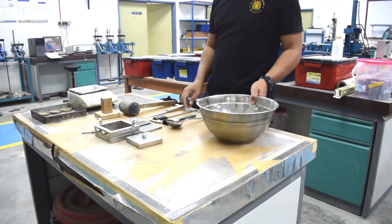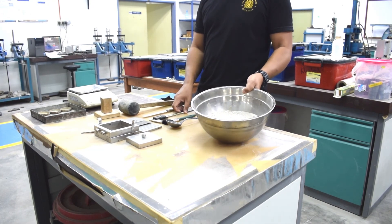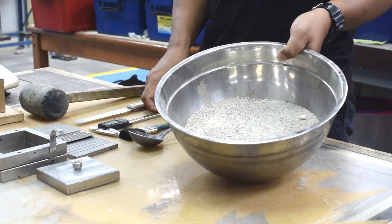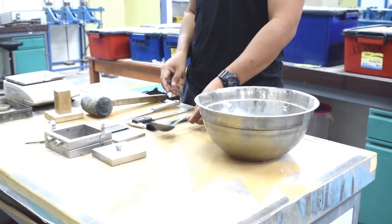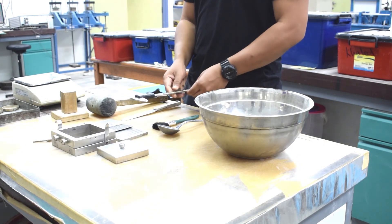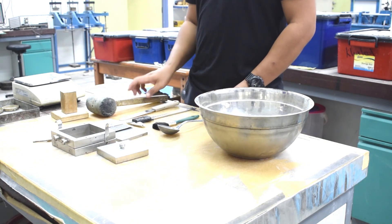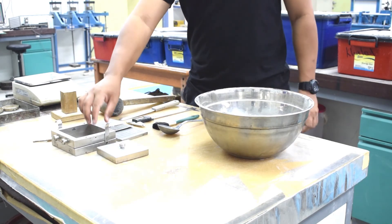Now we proceed into sample preparations. Before we can start the direct shear box test, we need to prepare the samples into the shear box. First, we need a sample, a ladle, a brush, a Vernier caliper, a spatula, a mallet hammer, and the shear box.